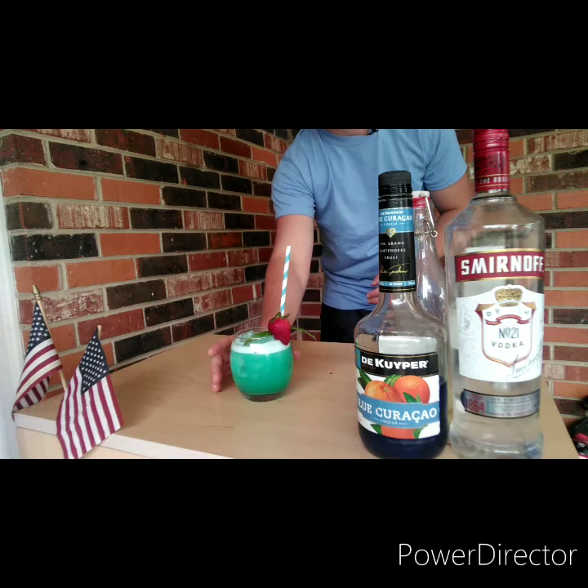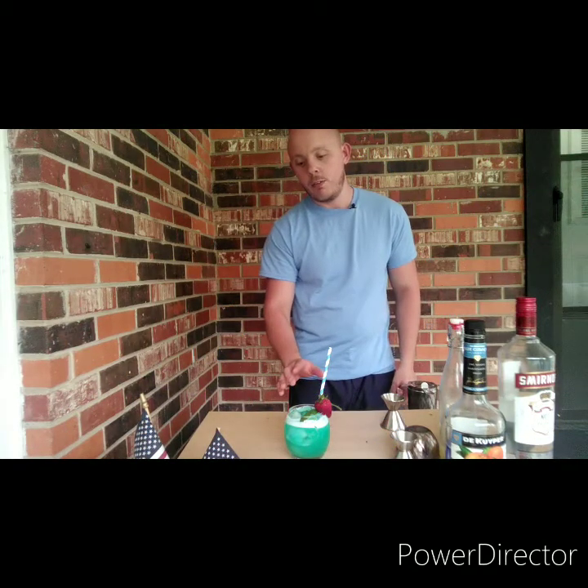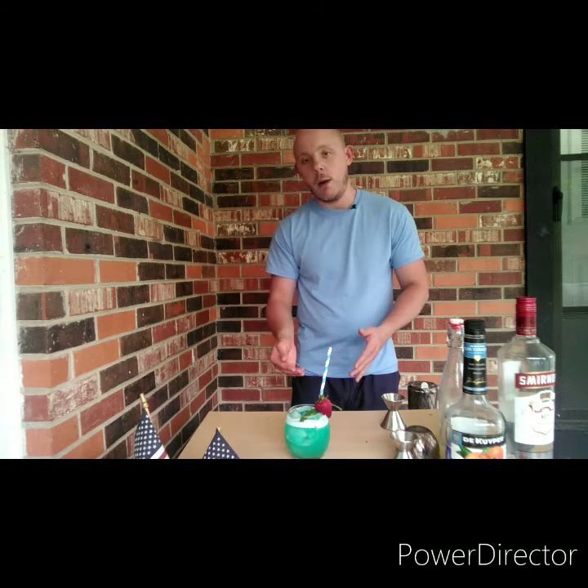And there we have the Blue Hawaii. A simple yet refined, delicious drink to make. And for all you lovely ladies out there who like tropical summertime drinks, this is the drink for you.